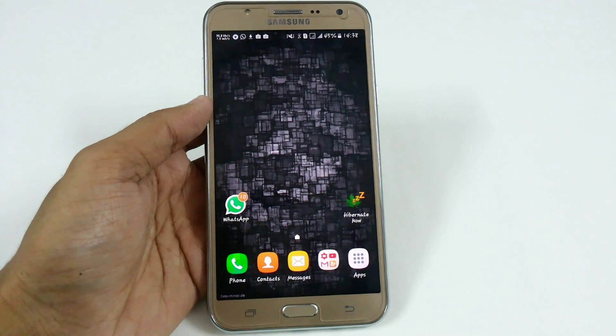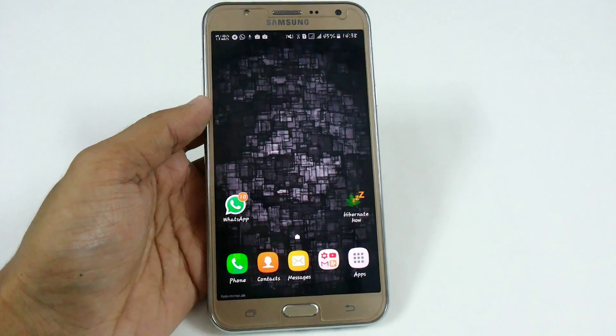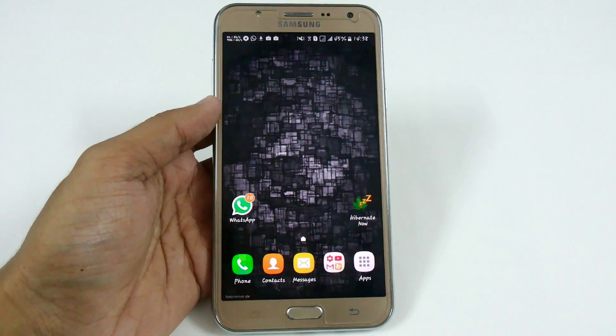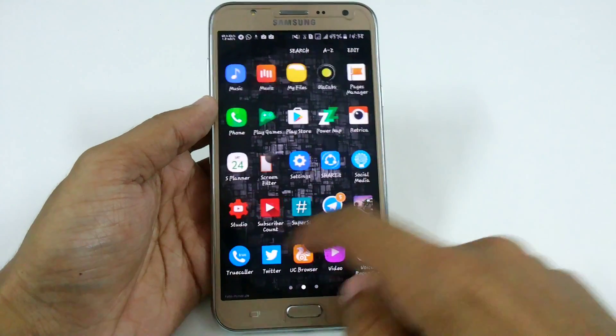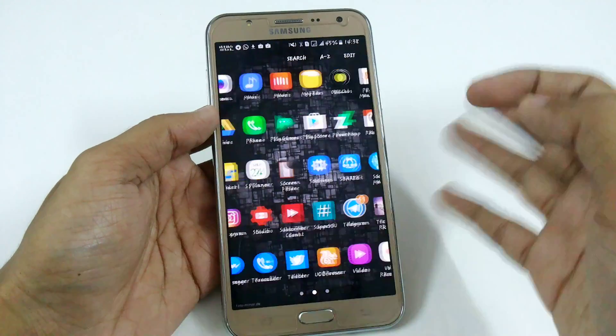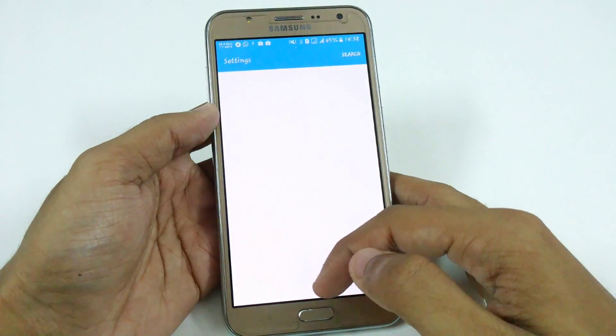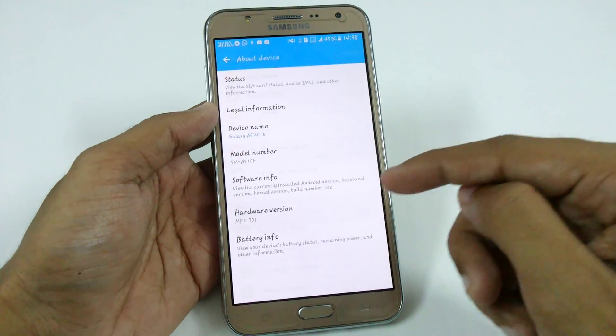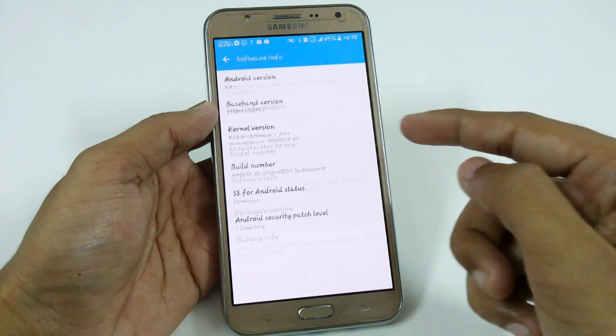Hey, what's up YouTube, this is Imanshu Tech Portal. Many viewers are asking which is the best ROM for Samsung Galaxy J7 2015 variant after the Marshmallow update. We have stock ROMs, stock debloated S5 ROM, Note 7 Grace UI version 1, and also the A5 version 3. I am using this ROM for more than four to five days and I really want to recommend you to use this ROM as the best ROM for Samsung Galaxy J7 till date.